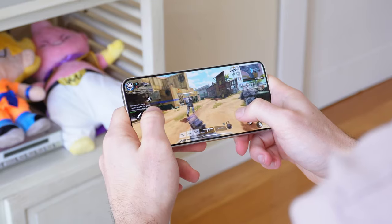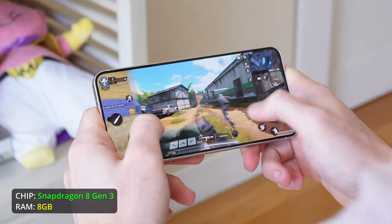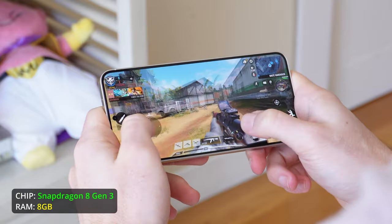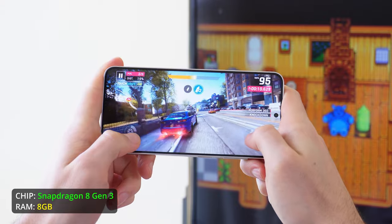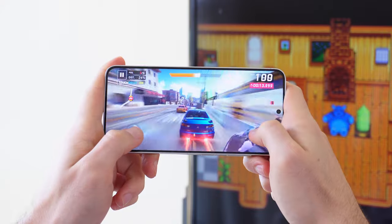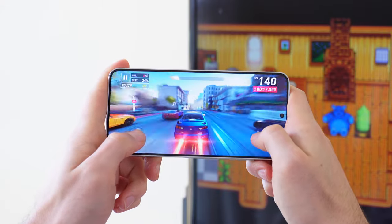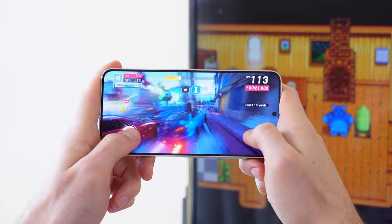When it comes to the internal components, it obviously has the best of the best: the Snapdragon 8 Generation 3, which by the way is optimized for Samsung. Pay close attention — this is not the normal Snapdragon 8 Gen 3 like on the rest of the high-end phones. It has a version of this processor customized to get the most out of the S24. So of course, it is as fast as it gets in the Android game.